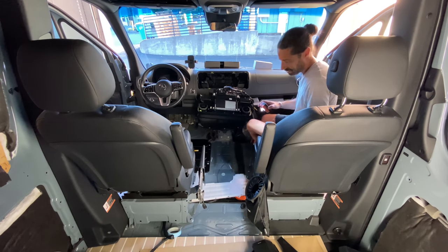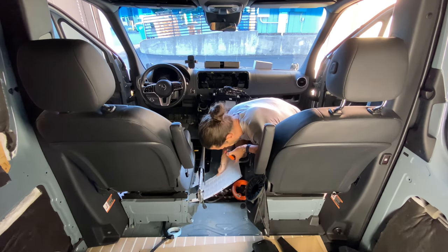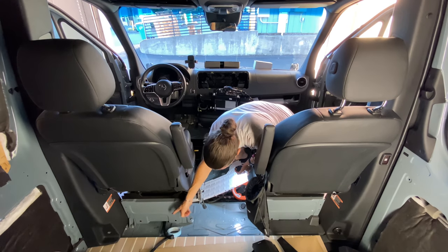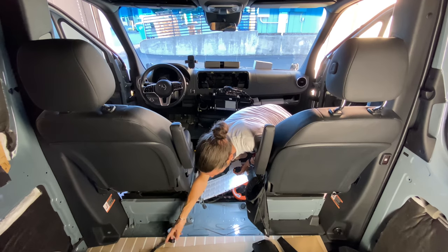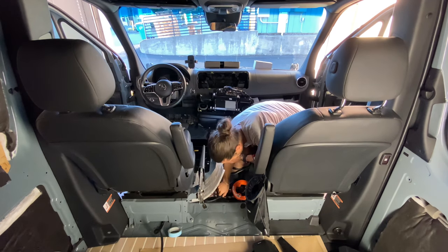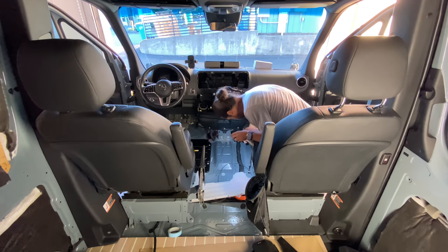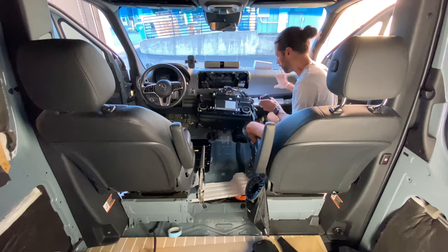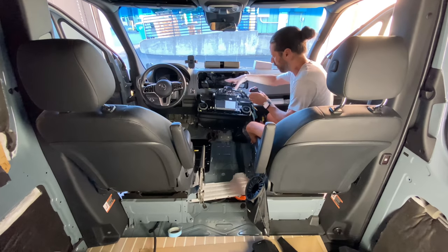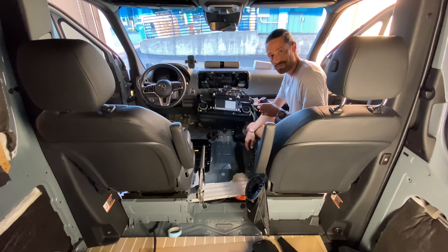Then you take the really long subwoofer wire and use fish tape. Start your fish tape under the factory wire chase, go through the driver's seat, out that channel in the back, attach your subwoofer wire to the fish tape, and pull it through the factory wire chase. Once pulled through, run it through the wire chase and up into the dashboard where it connects to the amplifier, and that all feeds up to the head unit. That's everything you need to get the subwoofer wire over to the driver's seat if that's where you choose to mount it.